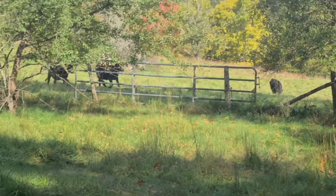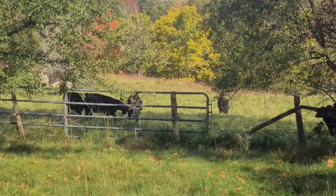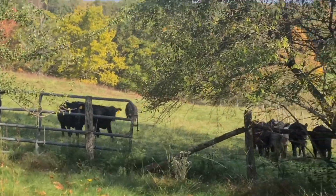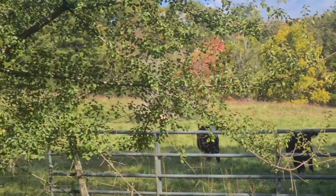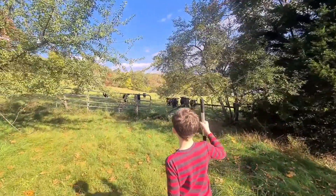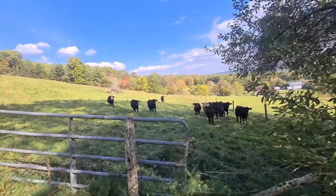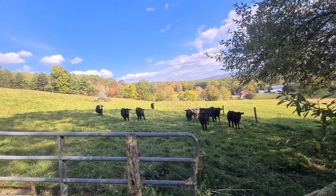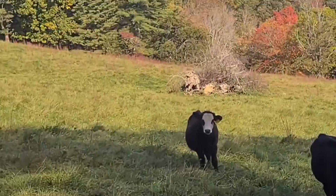The neighbors are coming to visit — see, little ones. I guess they're not babies, but they're kids. Yeah, they're thinking, 'Oh look, the humans are coming to the fence.' That one looks like it has a skeleton mask — it's good for Halloween.